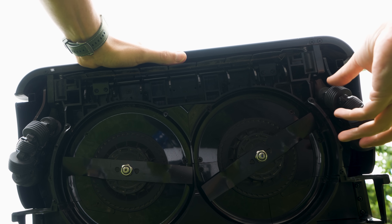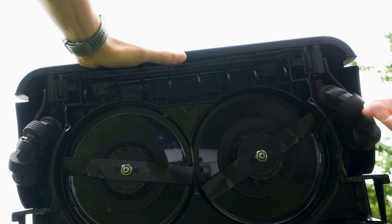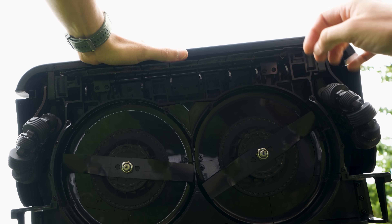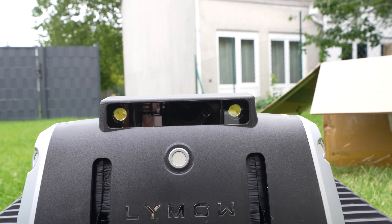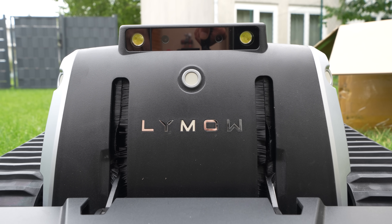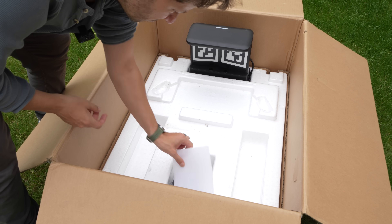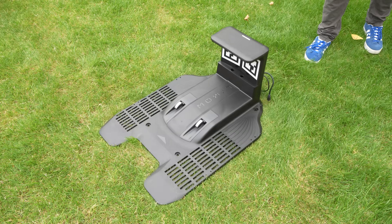There are also these guide wheels, as I call them — they ensure a consistent distance from the ground and also detect whether the mower deck is no longer in contact with the ground, triggering a stop. Then, clearly visible on the front, we have the optical sensors and lighting for driving in poor lighting conditions.